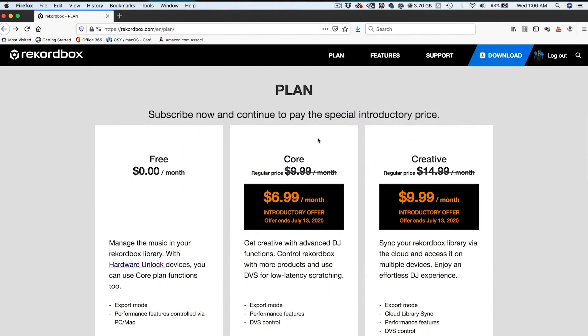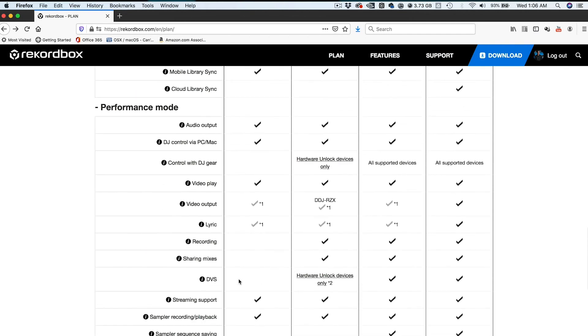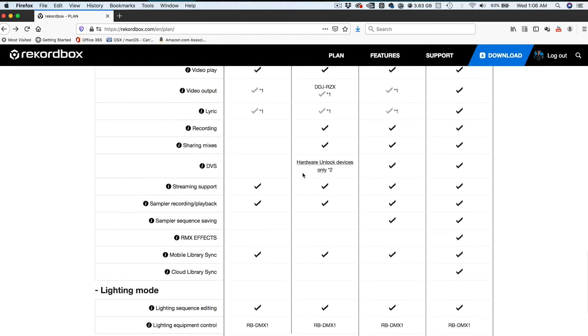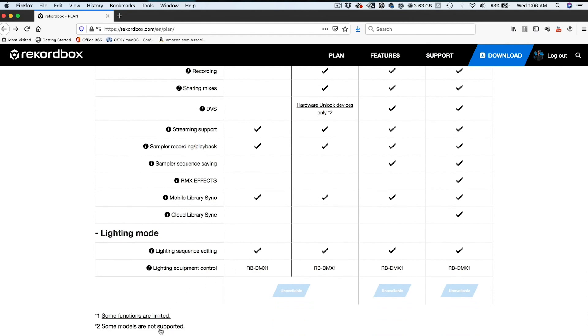The short answer to that is it depends on which device you own. The core plan is the first to mention DVS control, but if you actually scroll down on the comparison chart of all the features of each plan and you look down the free column onto the row where it says DVS, it says hardware unlock devices only and it has an asterisk with a number 2. So let's look at what that asterisk means — scroll down to the bottom and it says some models are not supported.